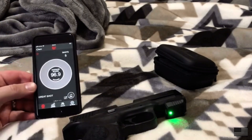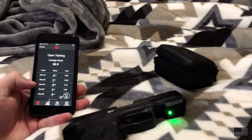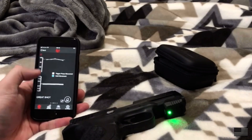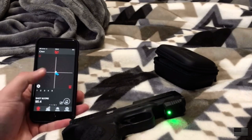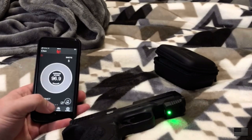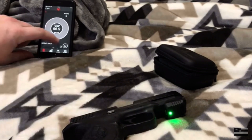I'll hit stop — average score 96.9. I can swipe and there are my averages right there. Swiping over gives you a little graph on your trigger press movement and your hold movement, with another graph and additional information for you to use.